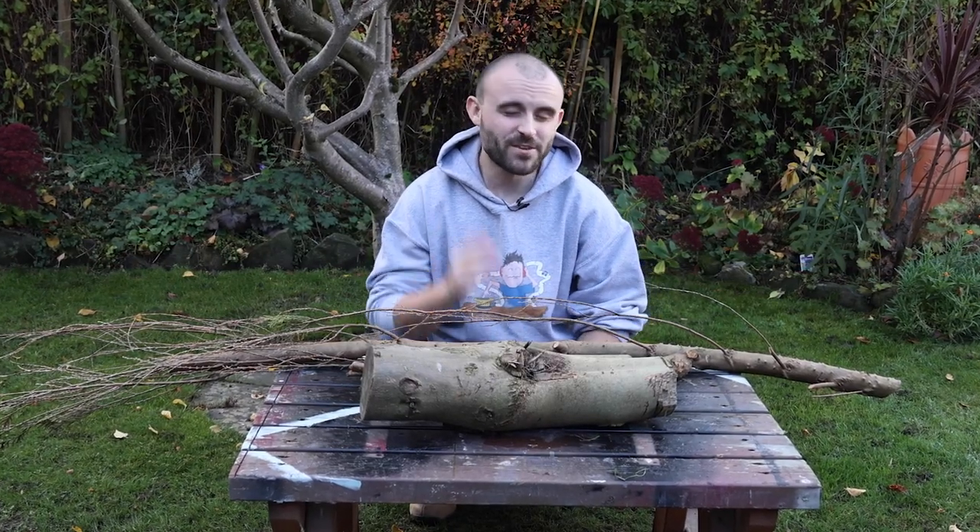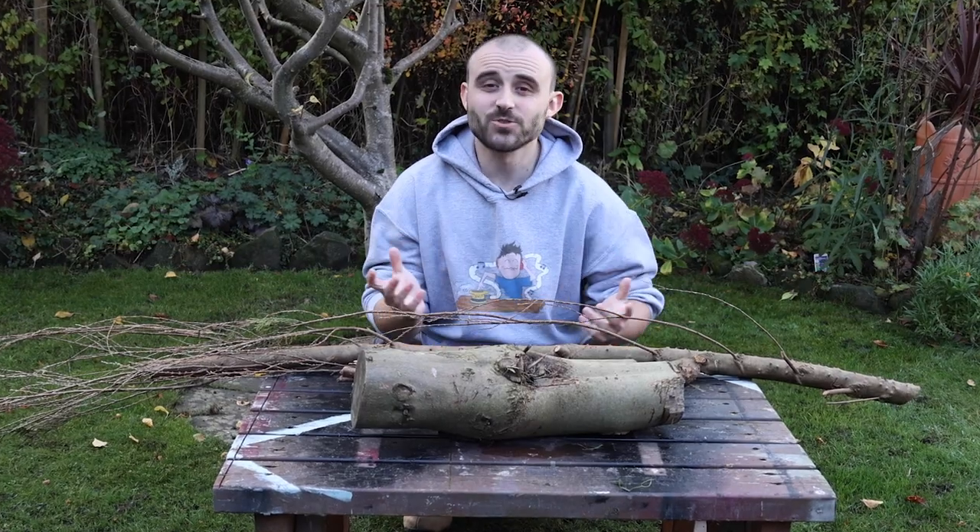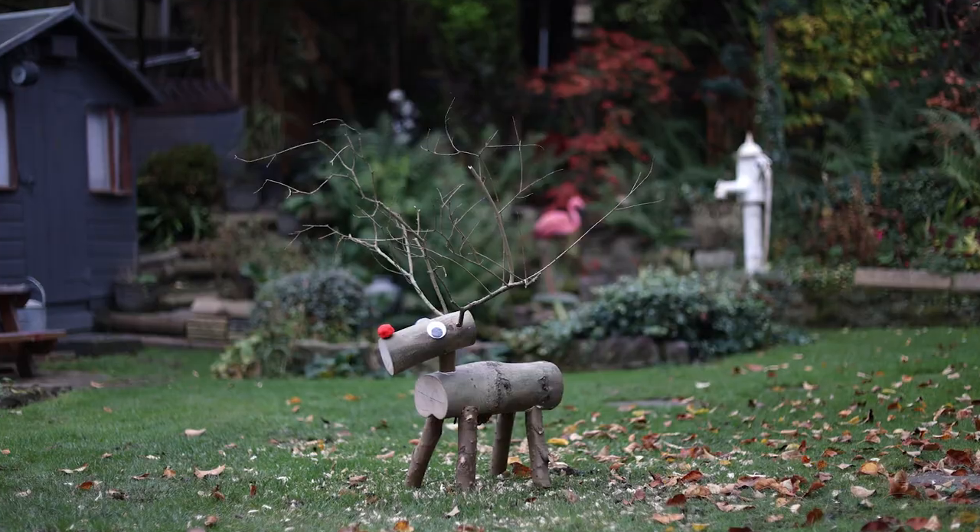Christmas is fast approaching and if you haven't already got your decorations up I'm sure you're thinking about it, so I thought what's better than to show you how to make your very own log reindeer.